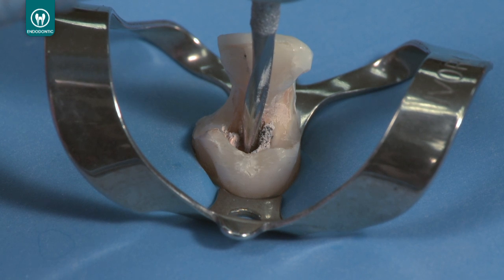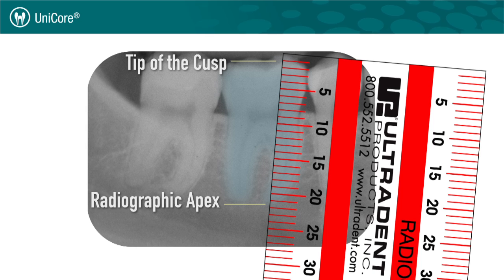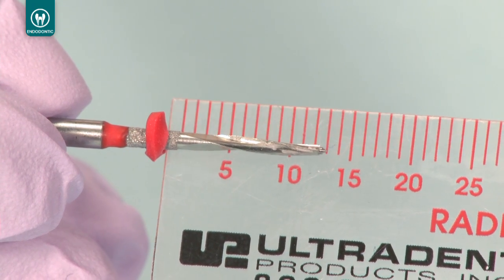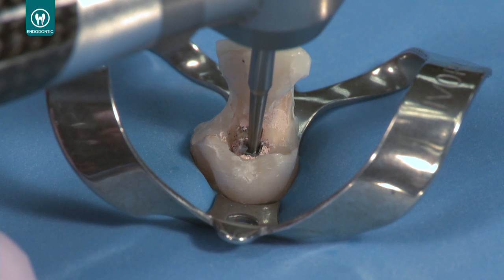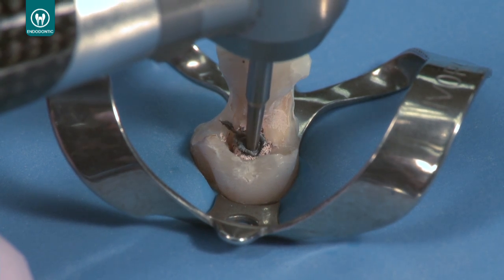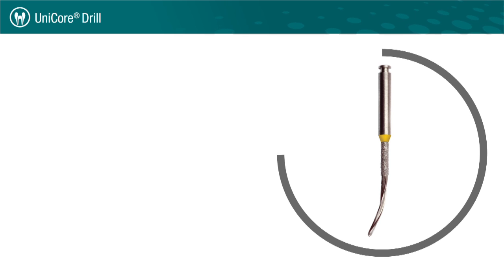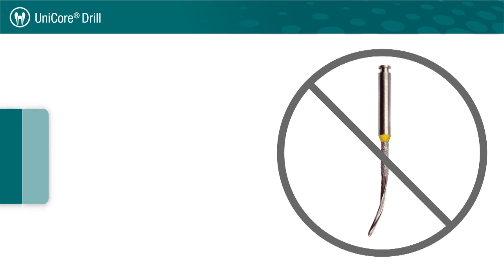Let's walk through the procedure for using the Unicore drill to remove a rigid carrier to prepare for post placement. Determine the length of the canal and the approximate post size by comparing a Unicore drill to the radiograph. Use a round burr to remove the coronal obturation material down to the canal orifice to provide a pilot hole for the Unicore drill. It's important to note that Unicore drills do not bend and are only intended to remove obturation material from straight line portions of the canal.